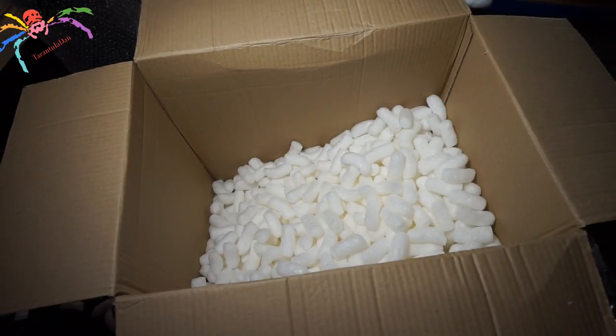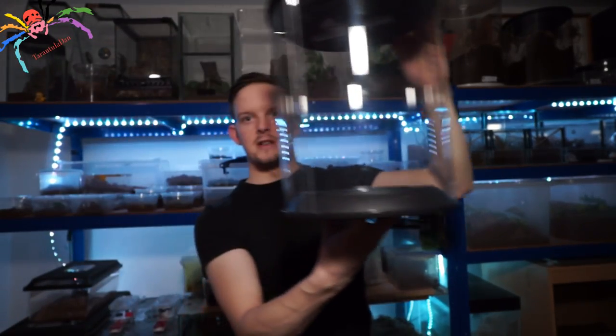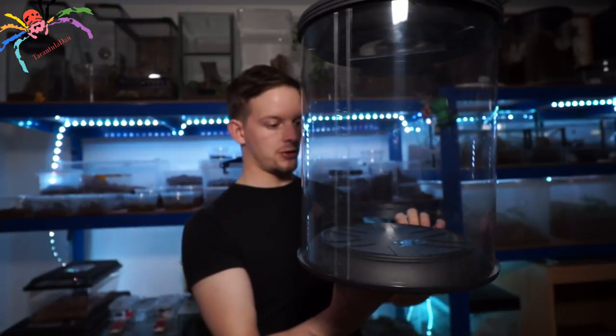I'm going to quickly tidy this up and I'll be back standing up and we'll take a look at the enclosure. So the box has now been unboxed. I have the enclosure and a bag of decor, which is really, really kind of them. I'll show you that in just a minute. Firstly, to show you the enclosure — it's actually still in the bubble wrap. I haven't opened it, but it should come up like so. As you can see, this is one of these cylindrical enclosures. This one has a plug in it, so it should light up.